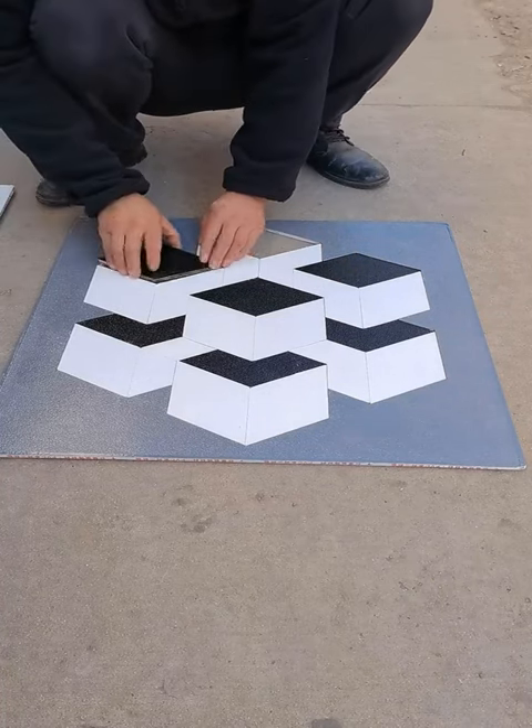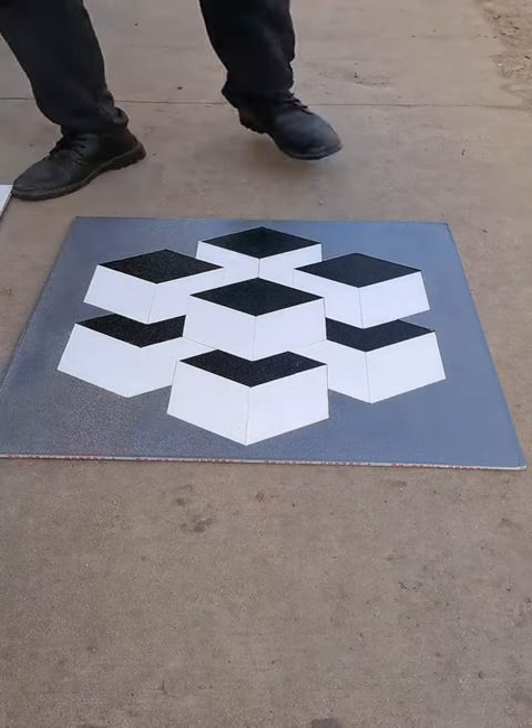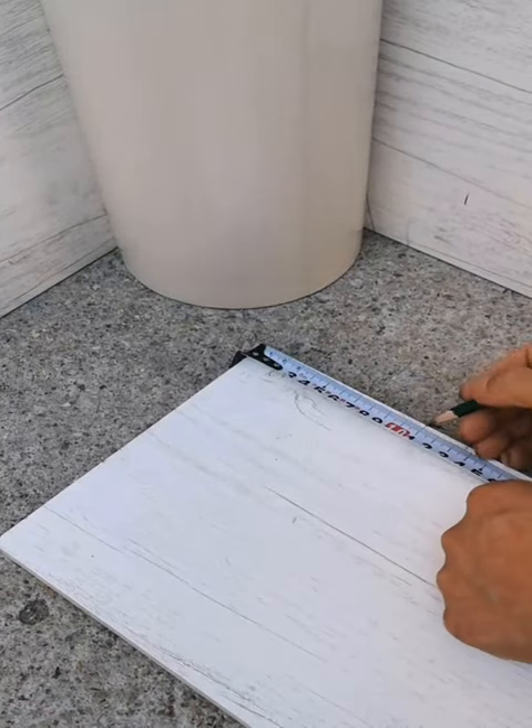20. How to serve condiments at a barbecue. Don't create work for yourself — use this simple life hack instead. When you have a barbecue, serve condiments in a muffin tin.